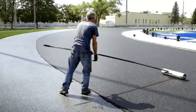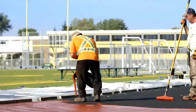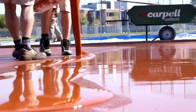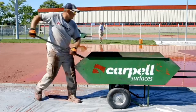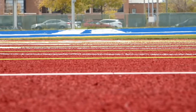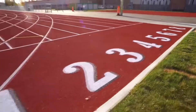Additionally, crumb rubber is widely utilized in athletic tracks to enhance athlete performance and reduce the risk of injuries during sports activities. The shock-absorbing capabilities of crumb rubber improve traction and stability, creating optimal conditions for athletic performance. Rubberized athletic tracks made from crumb rubber offer superior shock absorption, resilience, and durability compared to traditional track surfaces. Athletes can train and compete with confidence, knowing that the track surface provides consistent support and cushioning, reducing the risk of strain and injury.